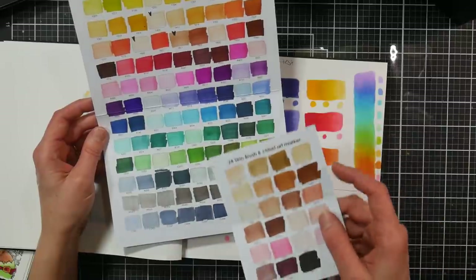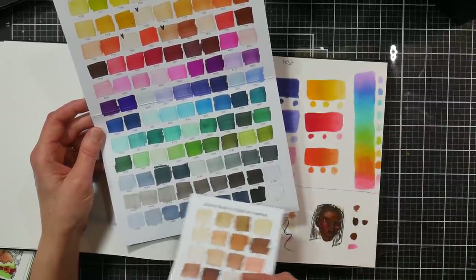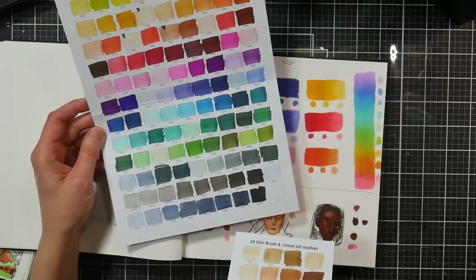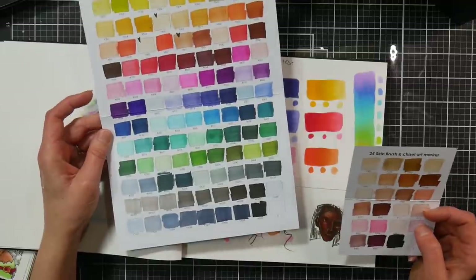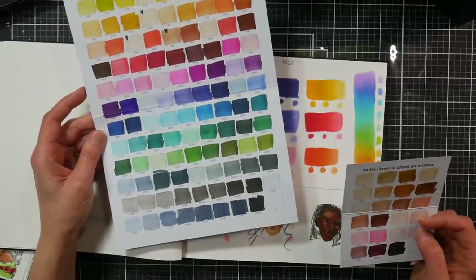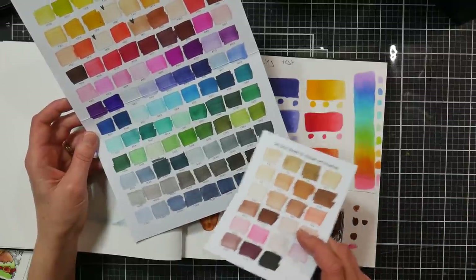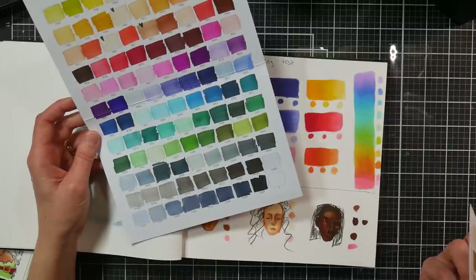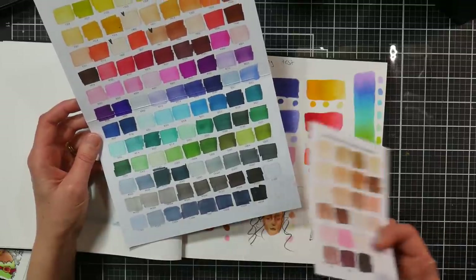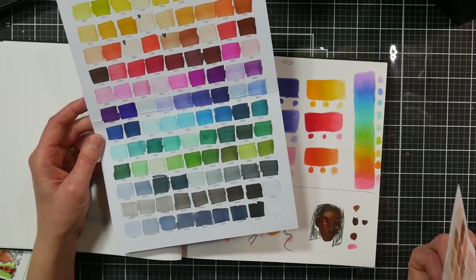I recommend swatching on the paper you typically use so you don't get any surprises — the pastels may appear a little darker on your paper than they show on the included swatch cards. There was a beautiful selection of pastel colors, and they covered the gamut really well. They have a good set of warm and cool grays, though I feel the green grays and blue grays are less useful — I'd rather have more colors there.